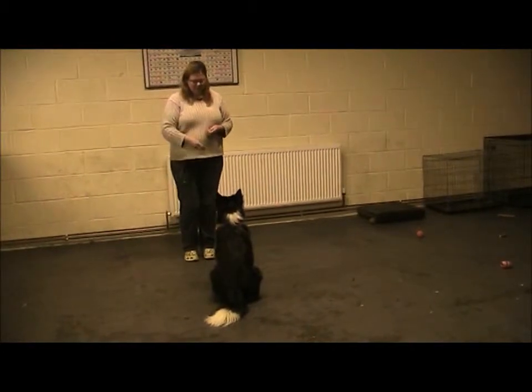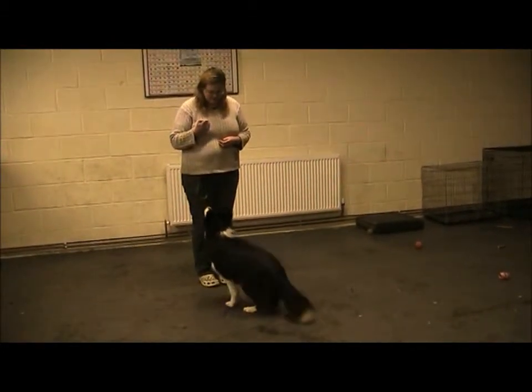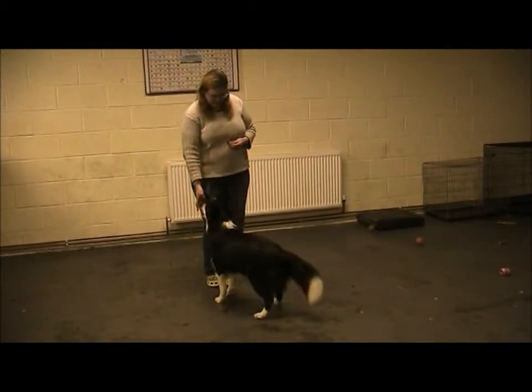I'm going to take a full step and straight back to the dog. Good girl. Sit. Full step and straight back. Good girl.